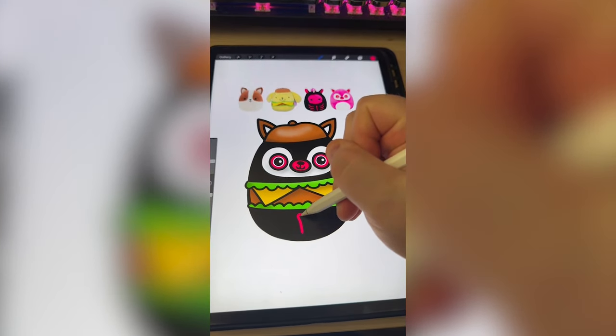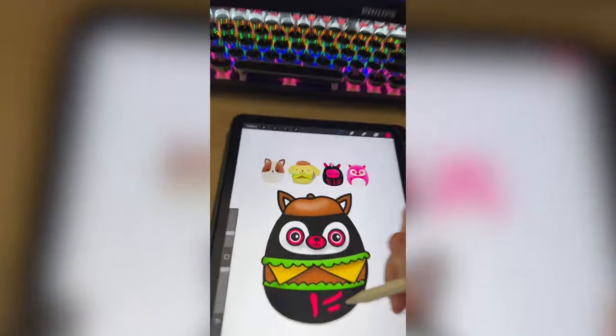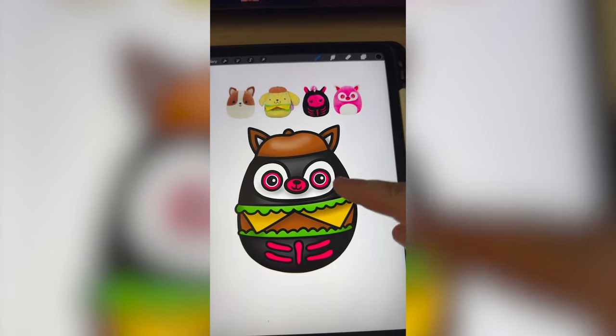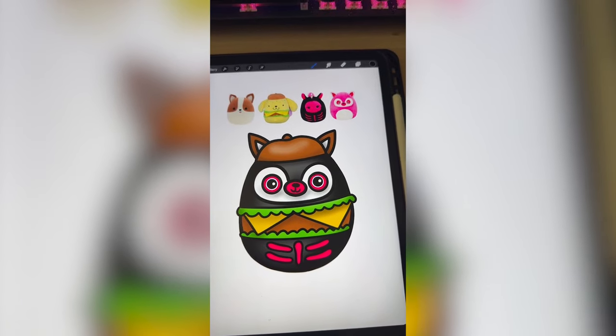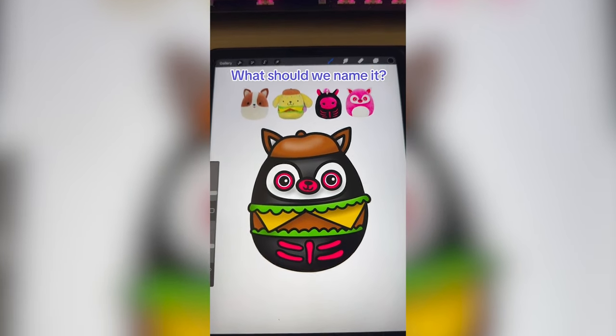Lastly I just need to add on all of the little bones from the skeleton, and here's the final result. Something about the black little bean body with this little mask is still giving me penguin. Let me know what you think about it and what we should name it in the comments.